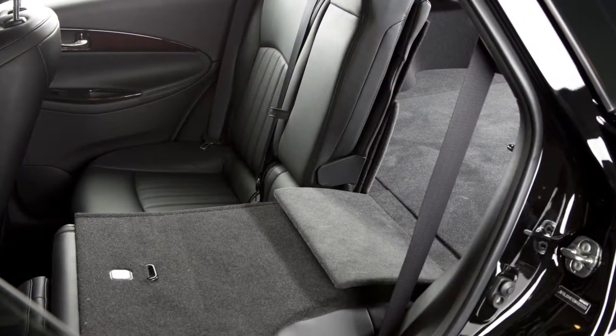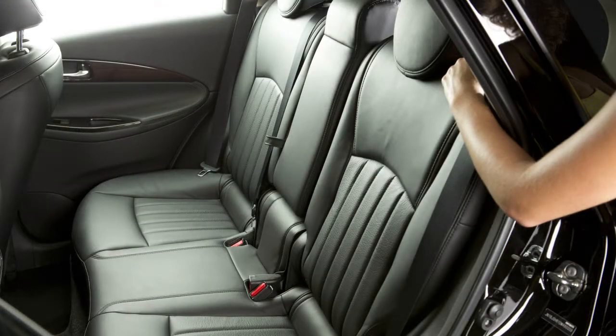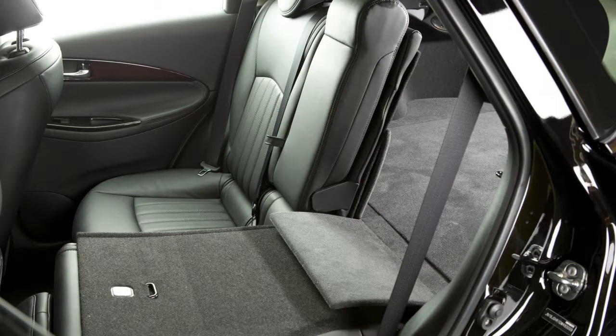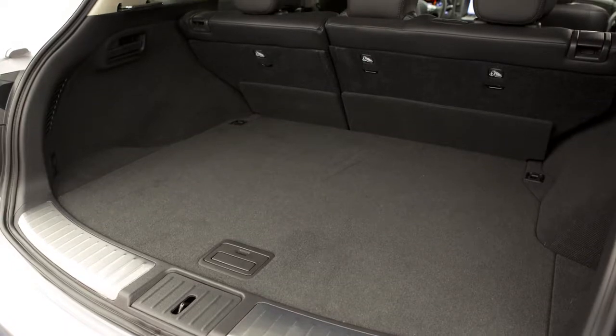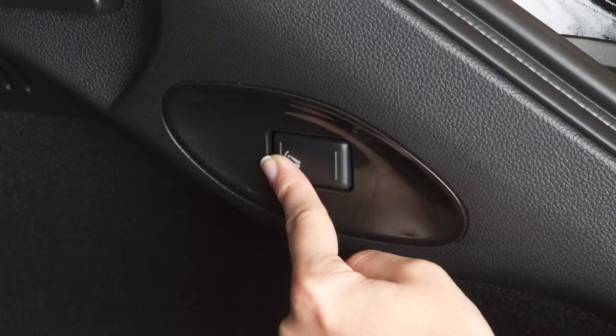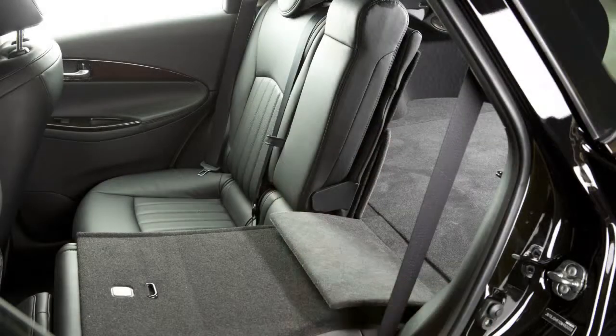There are multiple ways to fold the second row seat flat for maximum cargo hauling. To fold the seats manually, pull the lever located on the top outboard side of the seat back and fold the seat. If you are in the back of the vehicle with the lift gate raised, push the front of the switch located on the left or right side of the luggage room and the corresponding seat back will fold.